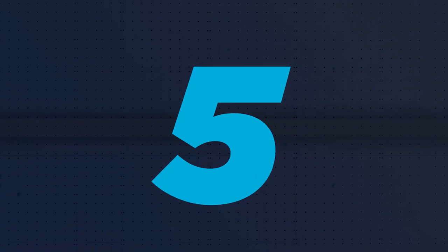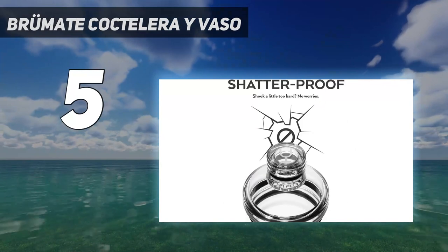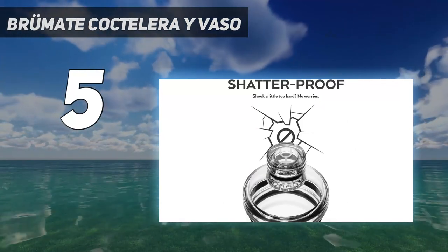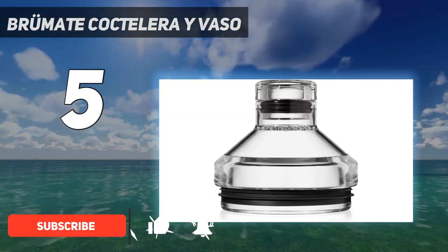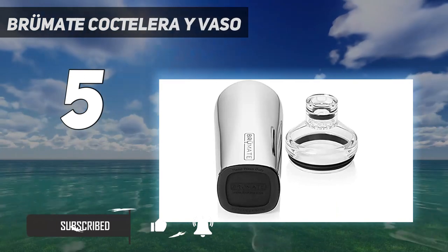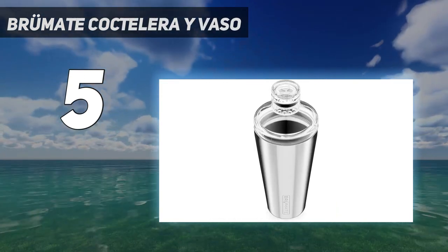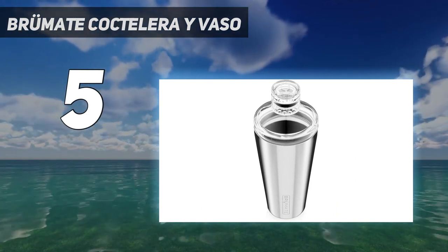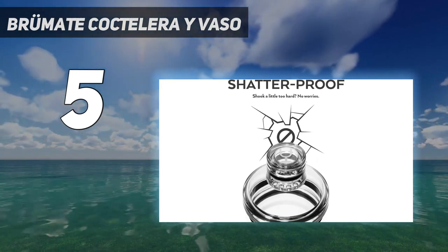Starting at number 5: the Brümate Cocktail Shaker. The easy-to-use Brümate Cocktail Shaker is one of the only shakers that doubles as a pint glass, allowing you to comfortably drink from it. With a sleek, polished design, our testers agreed that they would use this shaker for all kinds of drinks, performing well in both single and double drink tests.